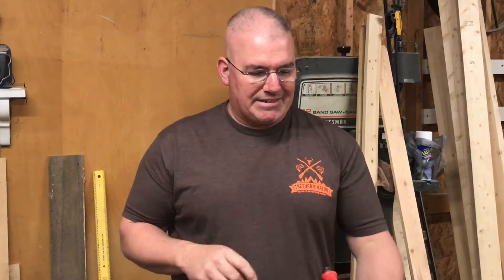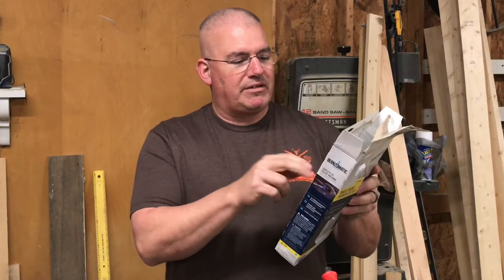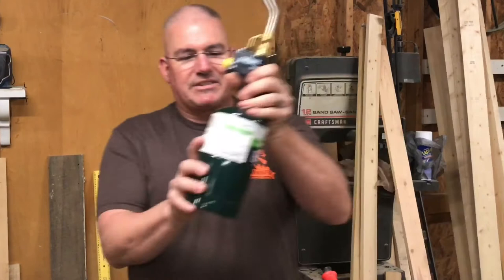Somebody mentioned it in an email — the TS-8000T. This is the TS-8000T by Burns-O-Matic. It says it has a run-lock button, auto-start-stop ignition, pressure-regulated for consistent performance when it's tilted up or inverted for a short period of time, an adjustable flame control, and a cast aluminum body.